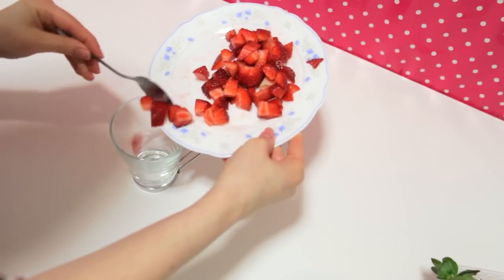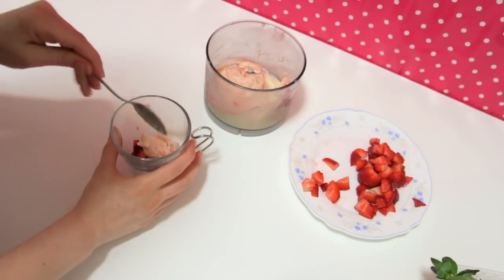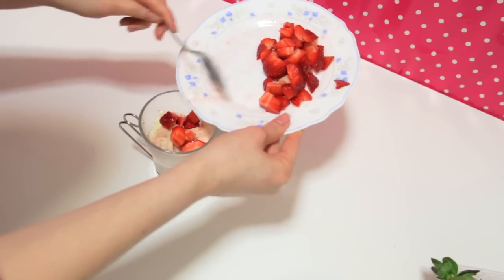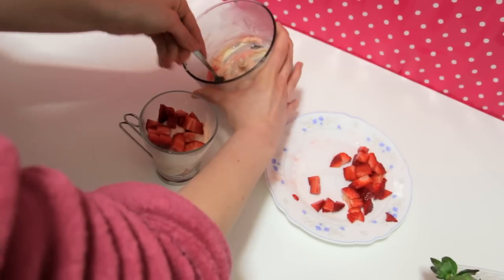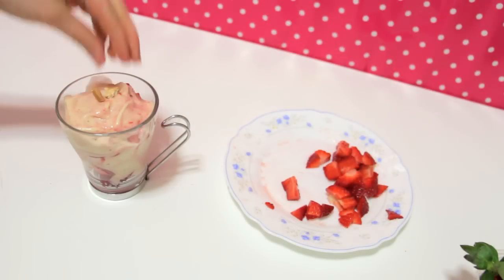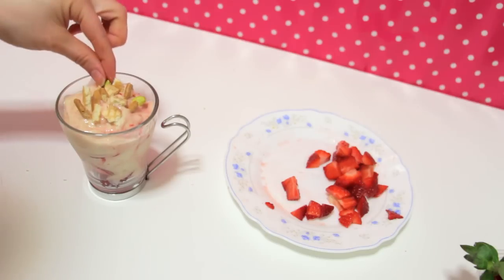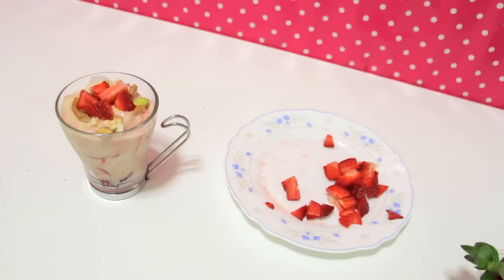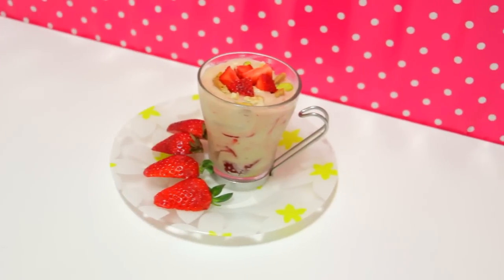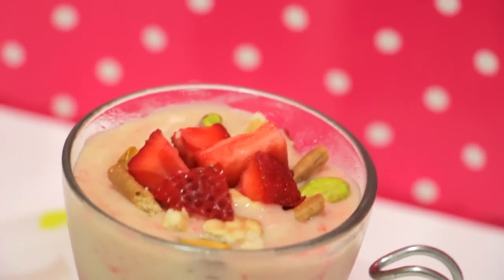Then start layering your dessert. Place some of the strawberries, then the banana strawberry ice cream, more strawberries and more ice cream. Top it all off with some crushed cookies, pistachios, and even more strawberries. You can really add any topping you want because it tastes delicious. But eat it fast because it melts really quickly.